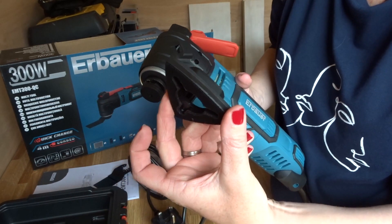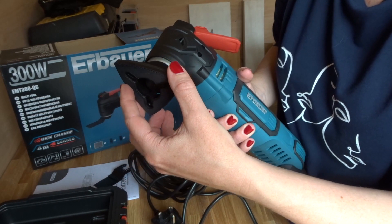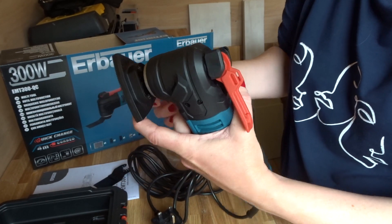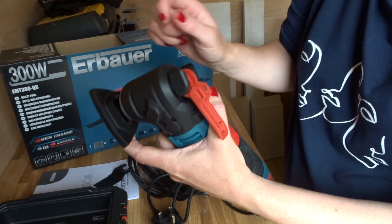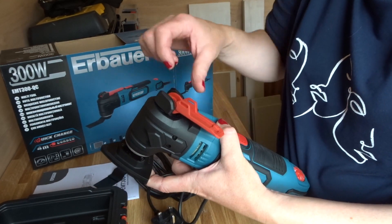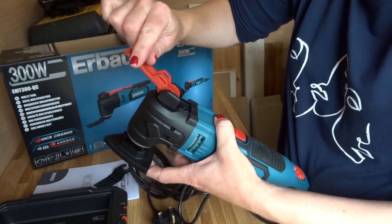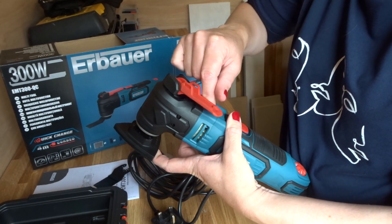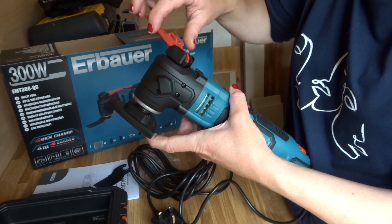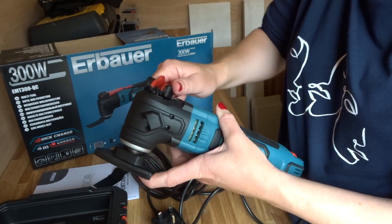So then I take my sanding block — I'm going to use my sanding block today — and it's important to make sure that it's aligned properly. I'm just going to pop my finger on it so that it stays straight. What I need to do now is take the lever and twist it to the right or clockwise, and you'll feel that the bolt is tightening up and I can just start to feel a bit of resistance.